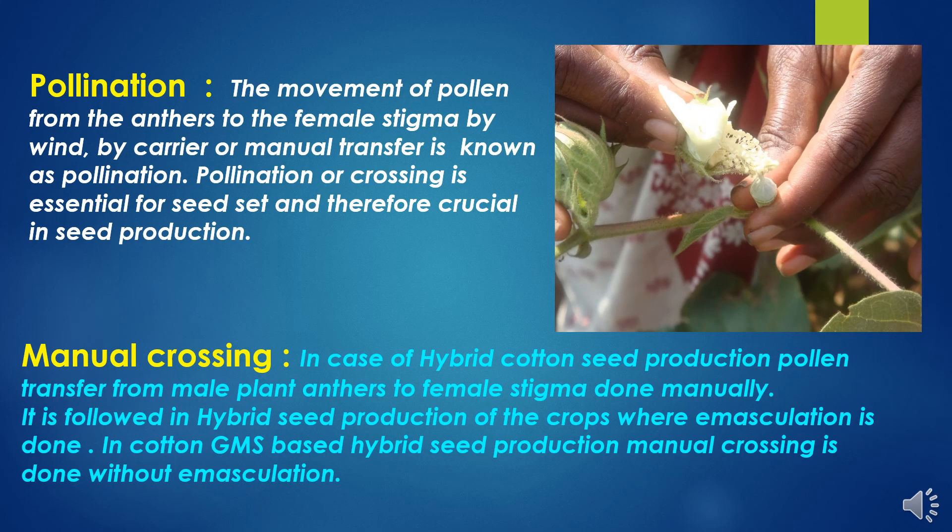Now, pollination. The movement of pollen from the anthers to the female stigma by wind, by carrier, or manual transfer is known as pollination. Pollination or crossing is essential for seed set and therefore crucial in seed production.